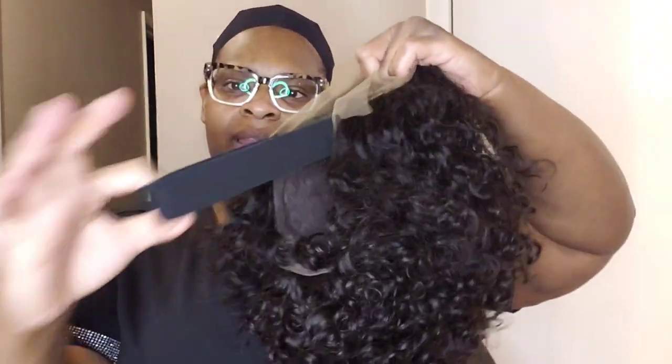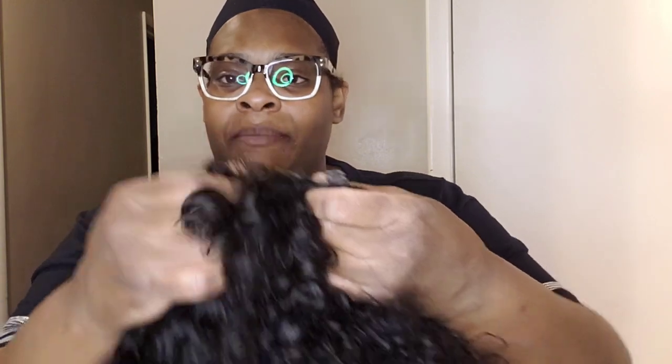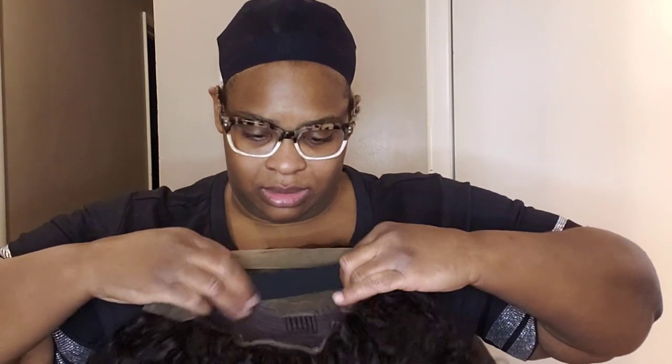It comes with a wig band, three combs — one in the middle and two in the front — and one in the back, plus the adjustable straps. The interior is a brown color, and here's the lace.